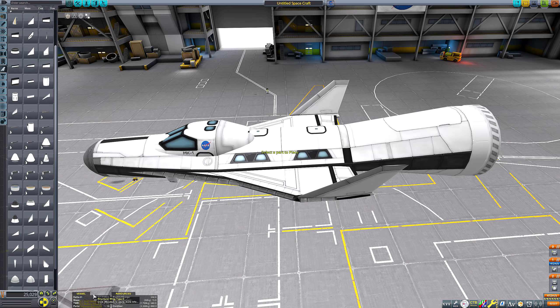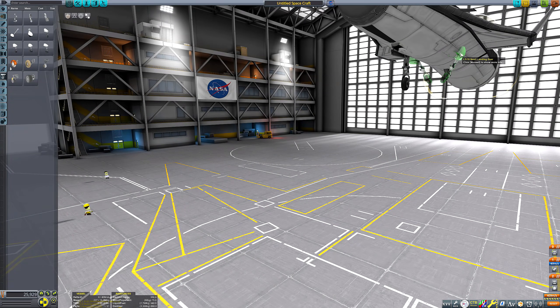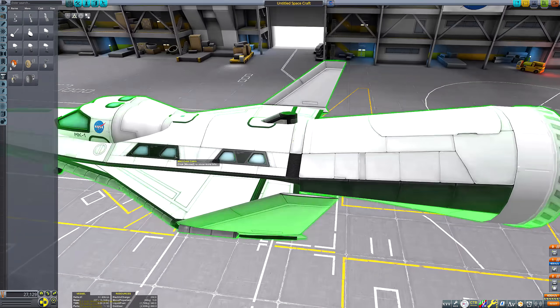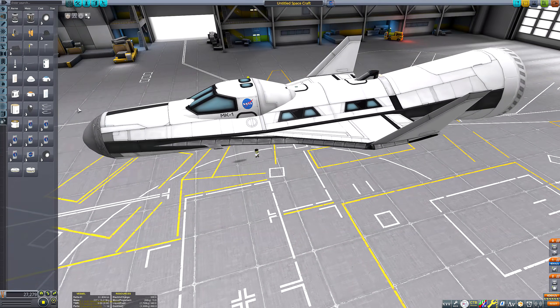While this was a clever idea, it did reduce the reusability of the shuttle and increased the cost of the program. It was this cost, as well as ESA's general lack of experience in space technology compared to the United States and Soviet Union, as well as politics, that led to the demise of the Hermes space plane.